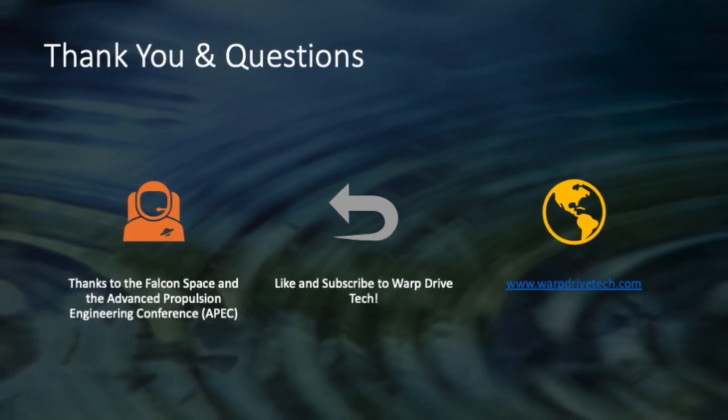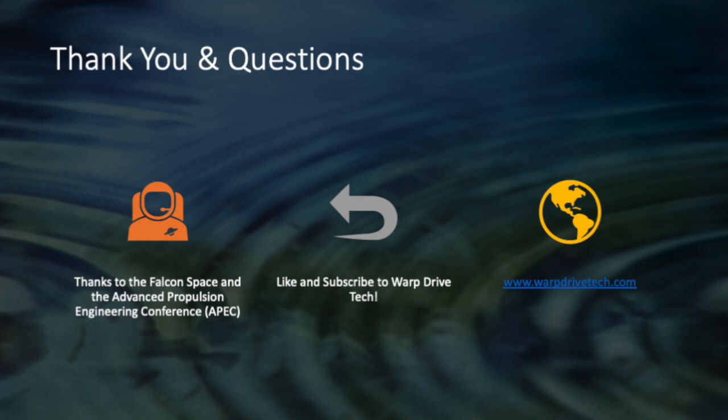The future is here and it's full of mind-blowing possibilities. Until next time, Warp Tech out.